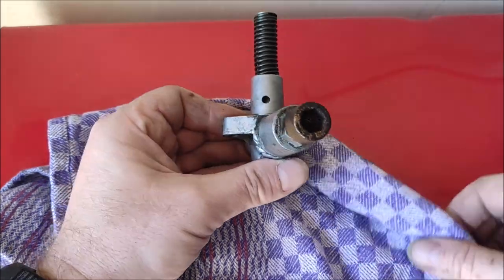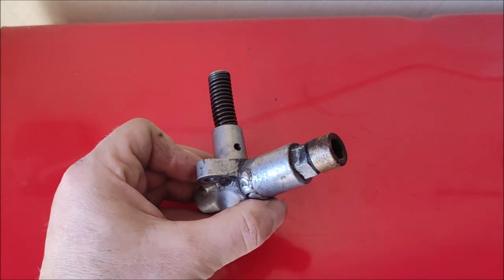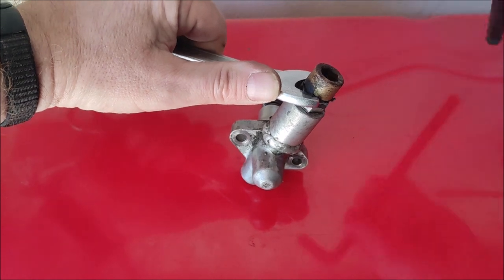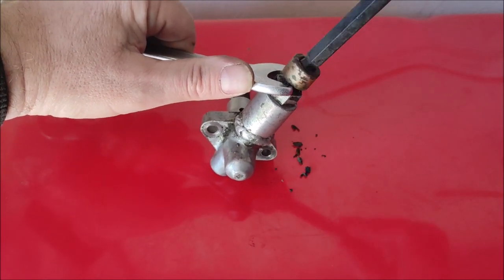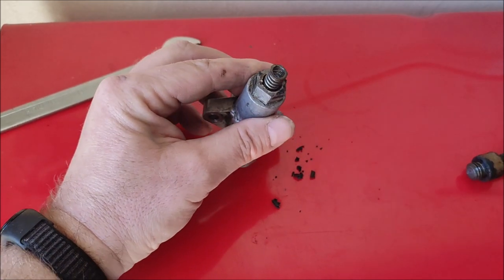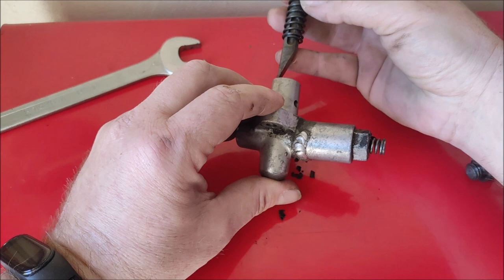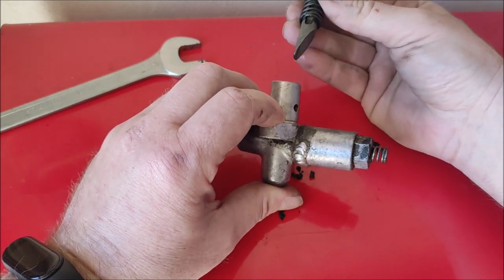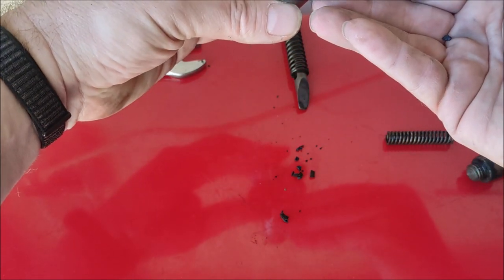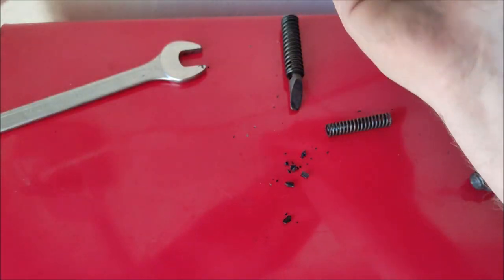So what I'm going to do is see if I can take this huge Allen bolt out and see what happens. So whatever it is... right, so this piece which was in here has now come out, and I'm expecting there is another piece in there — there we go.